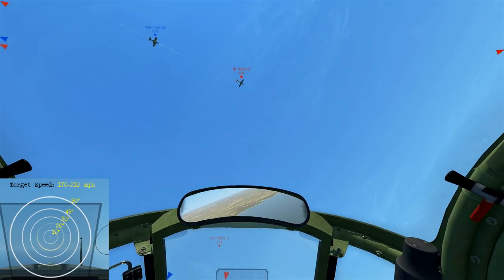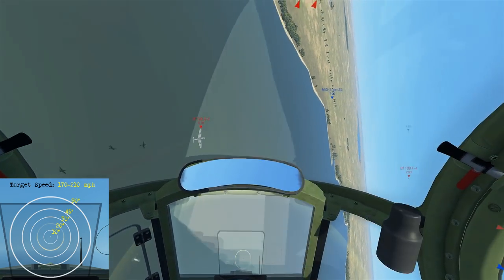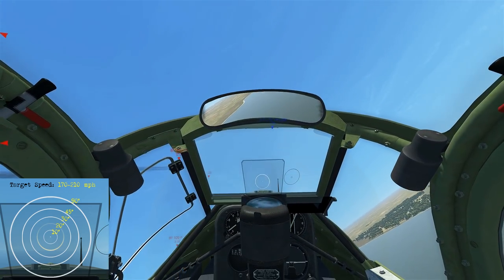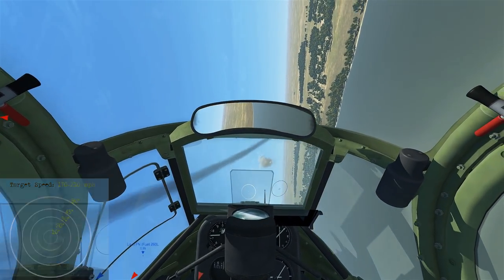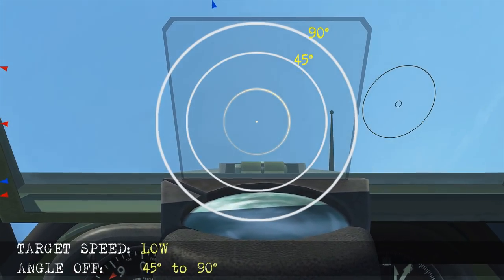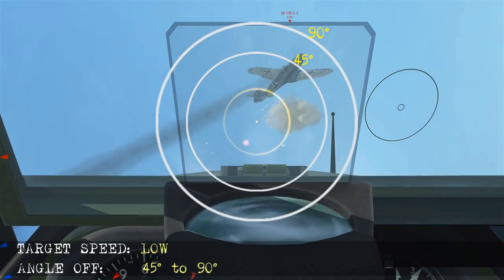In this one it's going to be low speed again as we're barrel rolling with the target. We're going to see him increase to about 45 to 90 degrees angle off — lead and shoot. In slow motion we isolate 45 to 90, just fire and let it pass through that point, score a hit and it's going to be up.